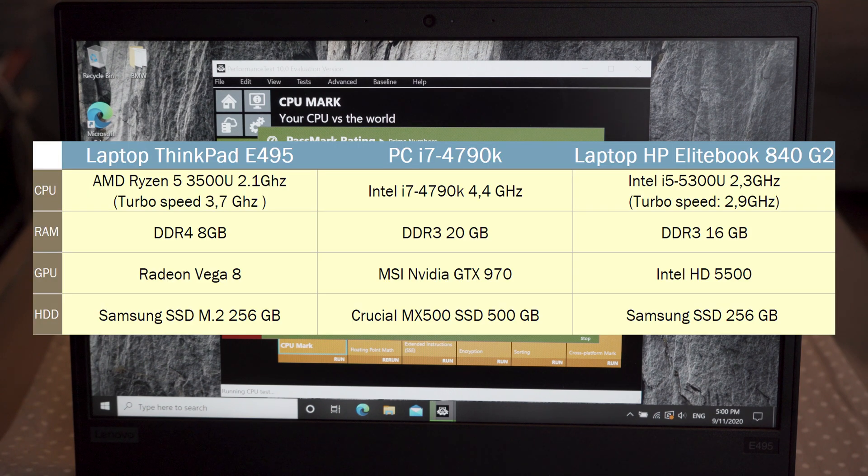The computer configurations being compared are: Lenovo ThinkPad E495 with AMD Ryzen 5 3500U CPU, Radeon Vega 8 graphics, 8GB of DDR4 RAM, and Samsung M.2 SSD with 256GB capacity; and a PC with Intel i7-4790K CPU, MSI GeForce GTX 970, 20GB of DDR3 RAM, and Crucial MX500 SSD with 512GB storage.